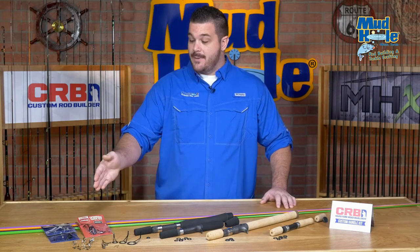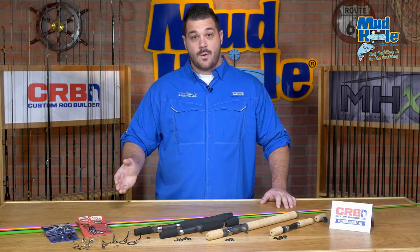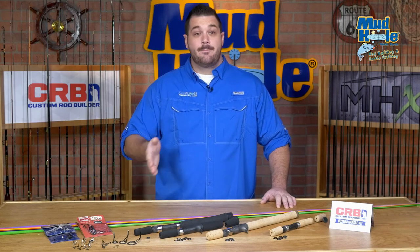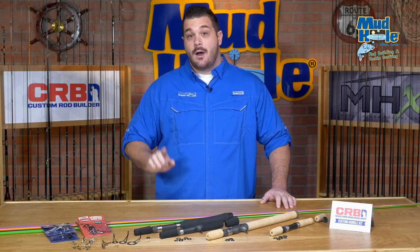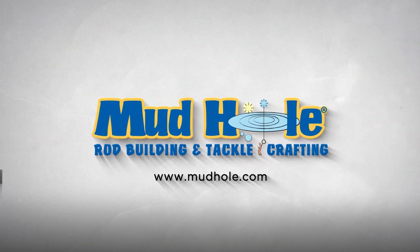First, choose your blank, pick out your blank color, you can pick spinning or casting, chrome or black guides, then select your handle material — EVA or cork — then split grip, full grip, all available on one page. Build the rod your way, only at MudHole.com.